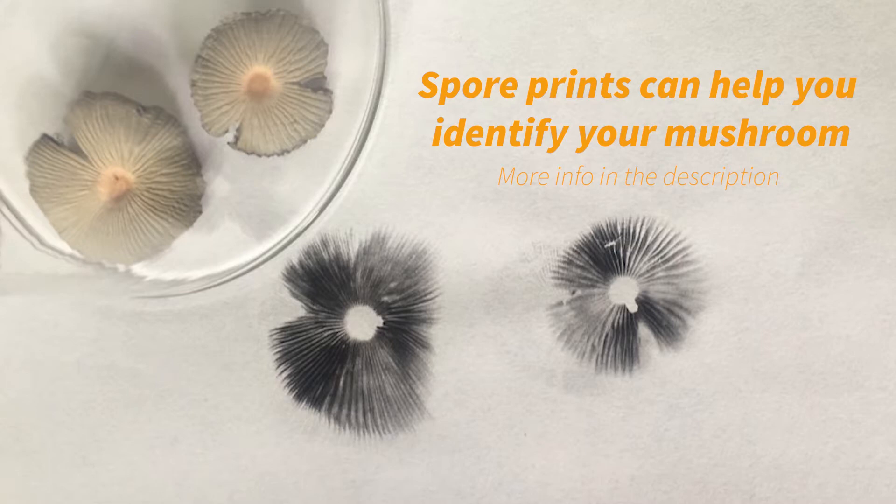Before we get started, let's take a look at a spore print. Spore prints are not only pretty to look at but they can also help you identify your mushroom.